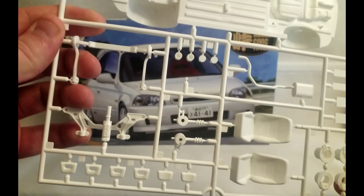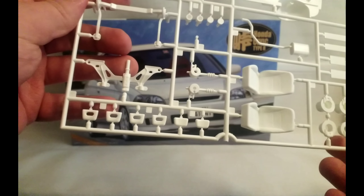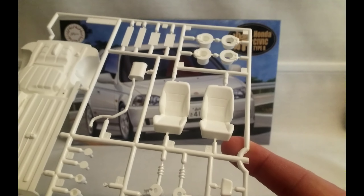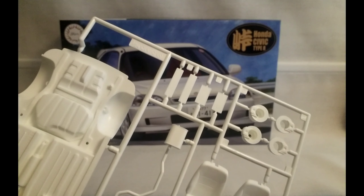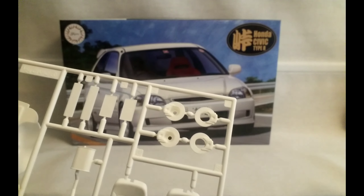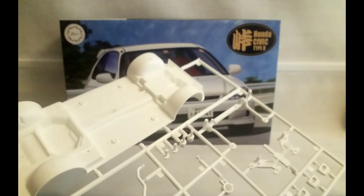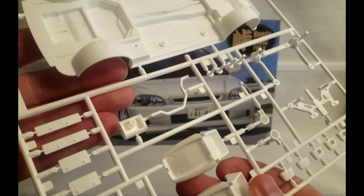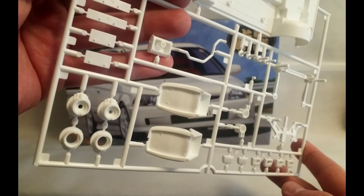Front wheel hub and suspension. A few different options for your headrests for the seats — it's your standard Civic seats. The rear portion of the exhaust. European style number plate holders along with the Japanese style. And your front and rear brake discs, also got your pegs for your wheels there too. Some injection marks in the back of the standard seats there, but it's easy enough to fill in.